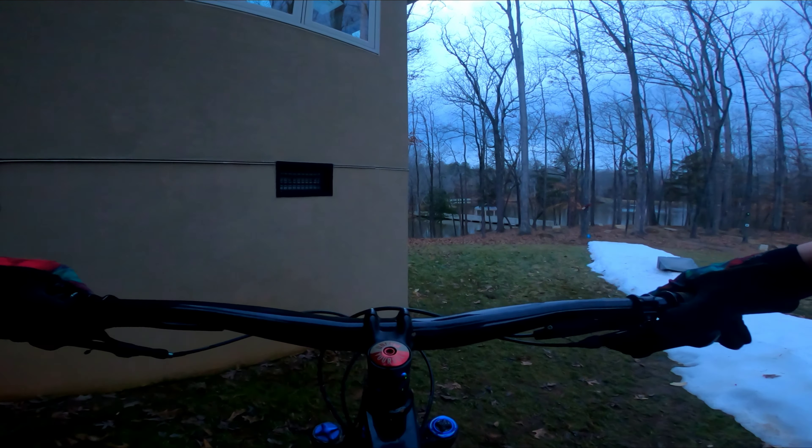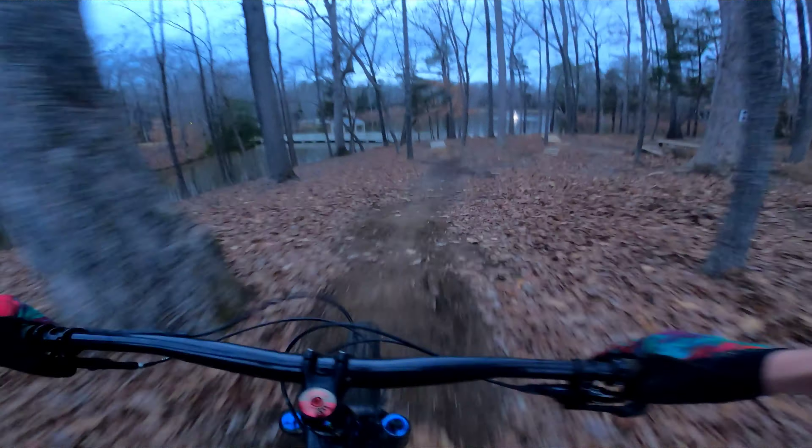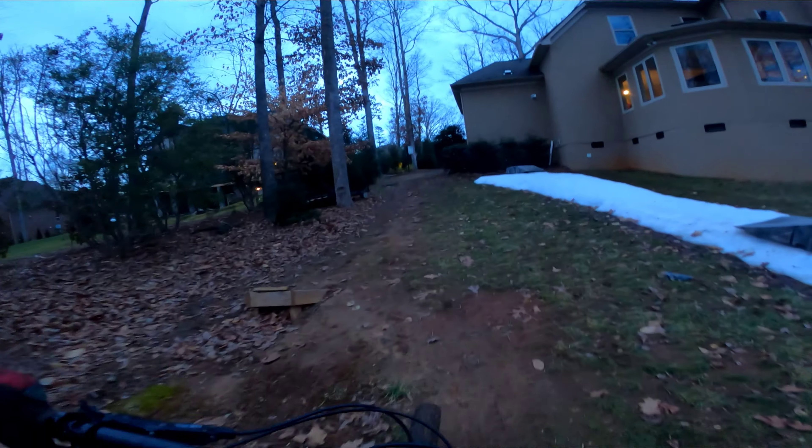Without further ado, we'll go ahead and drop into the green trail. Nice fun little floaters, whale tail, and then that's the long section — just skid through there. Hope you guys enjoyed this video!